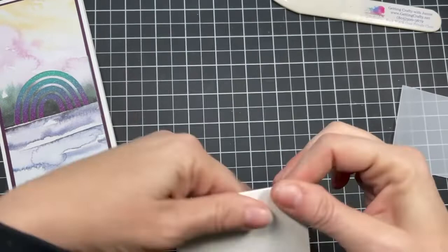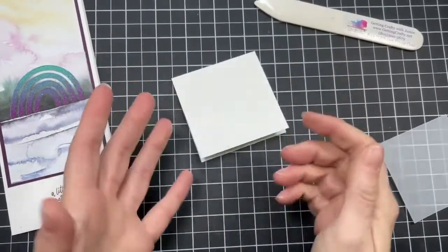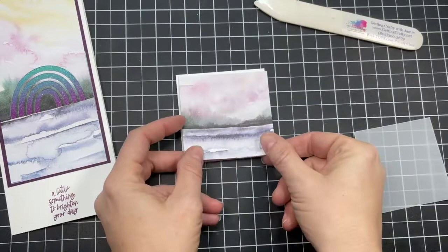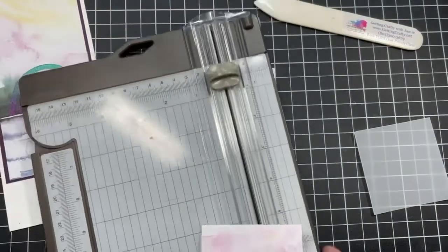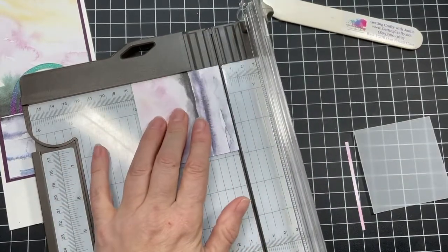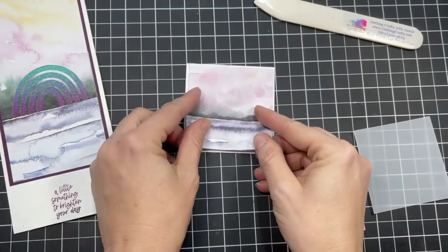We have a sweet little three by three card right here. We actually sell envelopes for three by three cards — I stock up on those because they're great when you're giving a gift in a gift bag and you just throw a little card on the front. We have this gorgeous piece of New Horizons Designer Series paper that needs to be trimmed down — okay, that's perfect. No waste on this project.